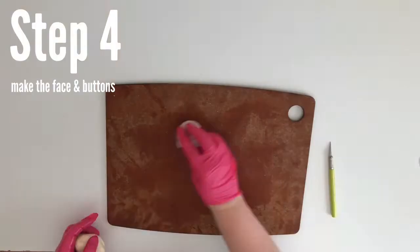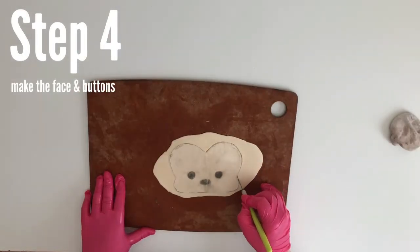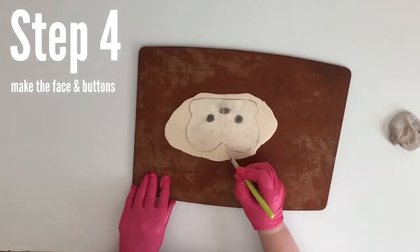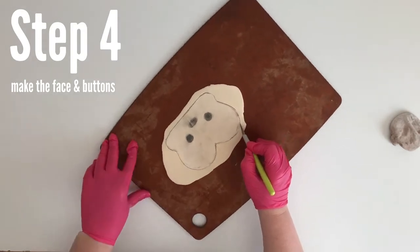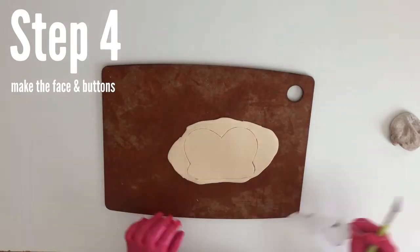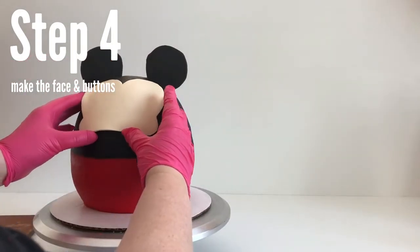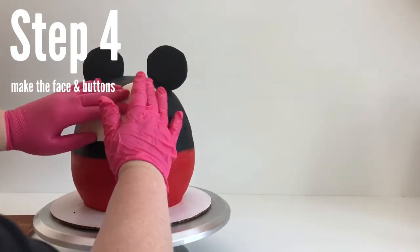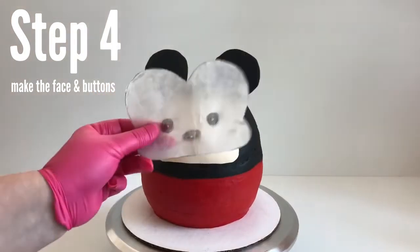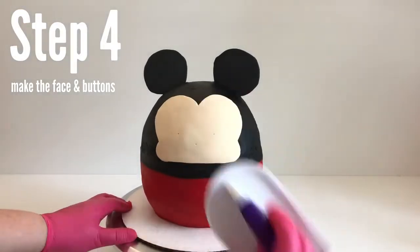The face is a little off-white, so I mixed in a little bit of ivory. Roll it out pretty thin, cut out the face, place it over the fondant upside down, and then cut it out with an exacto knife. Now we're going to want to put this face on the cake right away because we need it to be flexible. It should just stick on there, but if it doesn't, brush a little water on the cake where you're going to place the face. Use a toothpick to mark where the eyes, nose, and buttons should go.